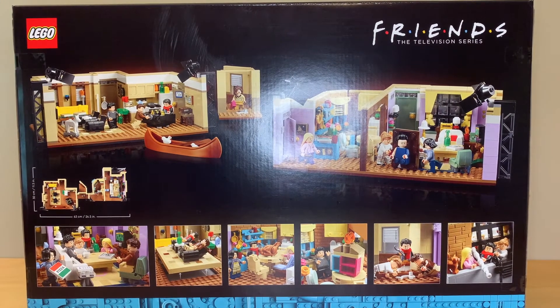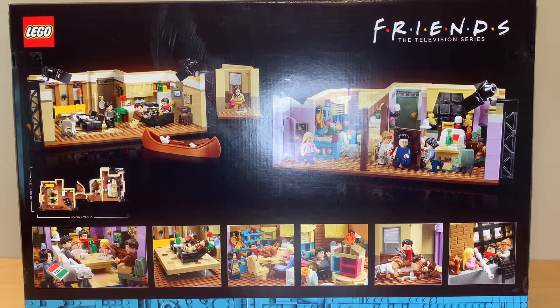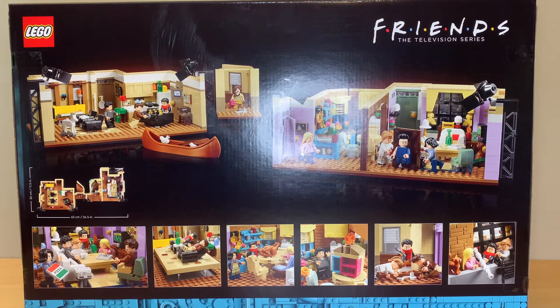Here's the back of the box. Mine is kind of weirdly scuffed for some reason — I don't know if it happened when the box was printed or something, but it's just odd. I do like this set, but I feel like it doesn't display very well because having both apartments just looks a little bit odd. So I'm looking forward to seeing how that's going to look with Central Perk.